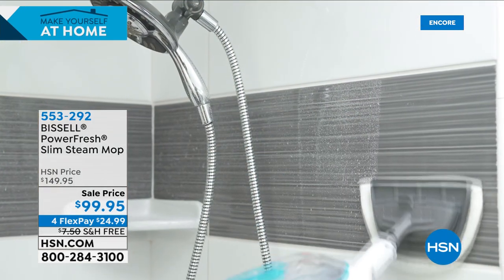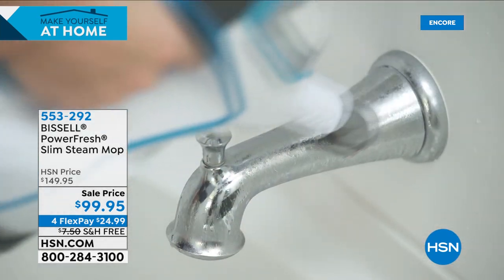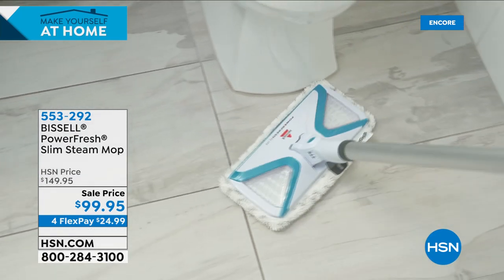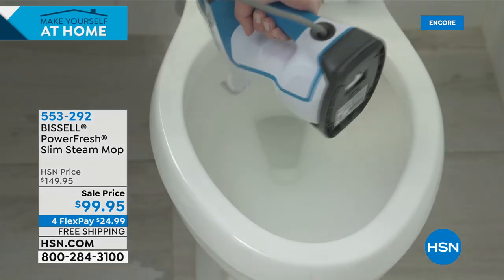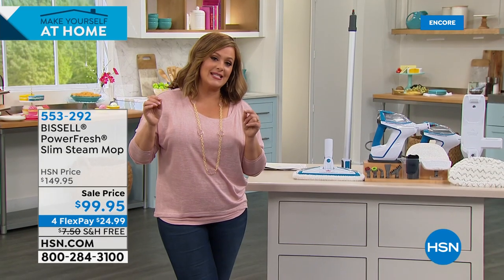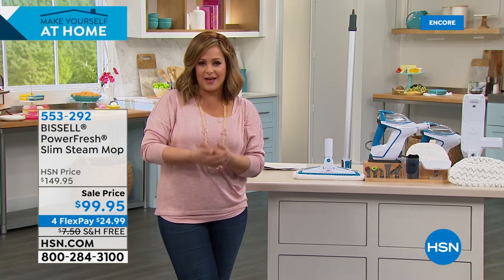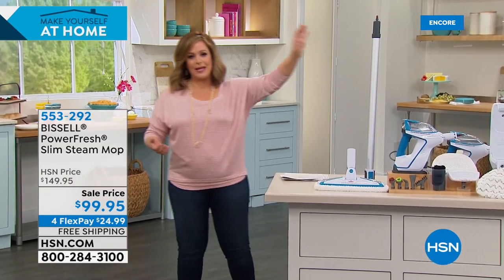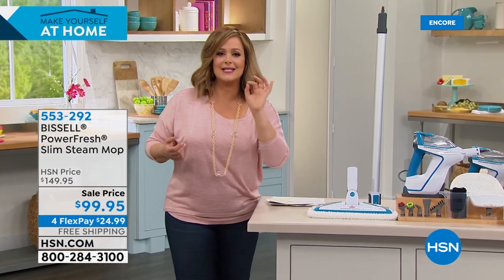Typically this is $150, but today it's at a sale price for the Make Yourself at Home event. It's on free shipping, and just $24.99 on flex pay to get it home. You do have to place your order because this popular item always goes fast. Don't buy any no-name brand — get the brand you love and trust, and then try steam. You don't need a blue liquid for this and a red liquid for that — just regular tap water for a better, deeper, more effective clean.